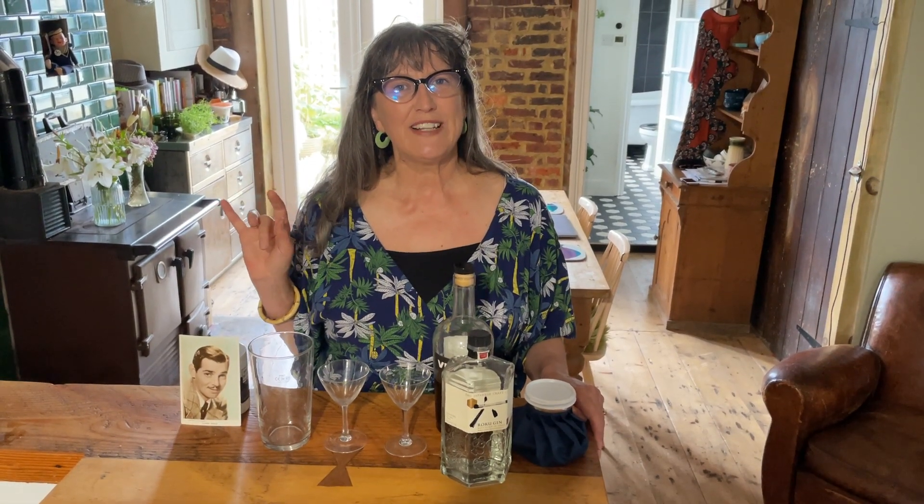Greetings Silver Screen Suppers Clubbers! Today I'm going to make a Clark Gable Martini.